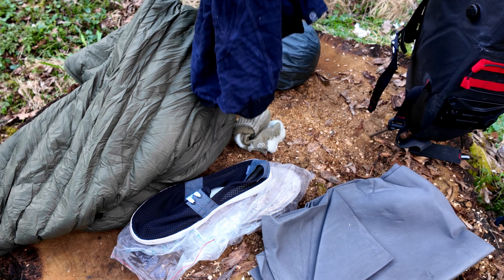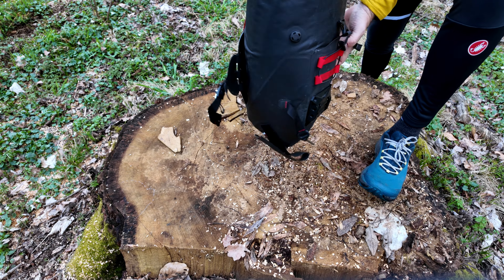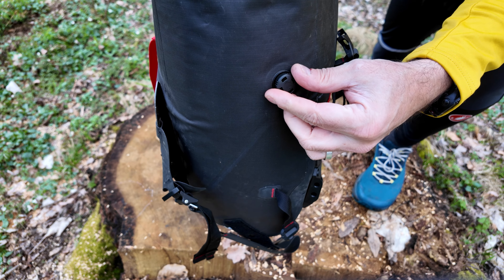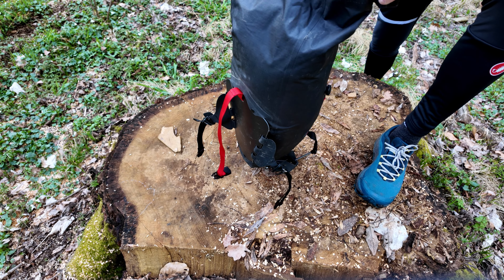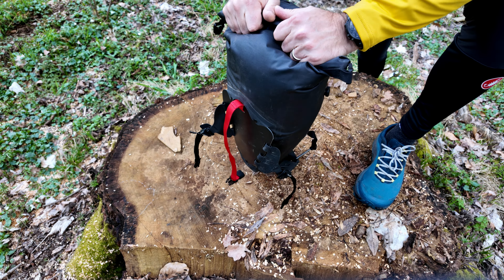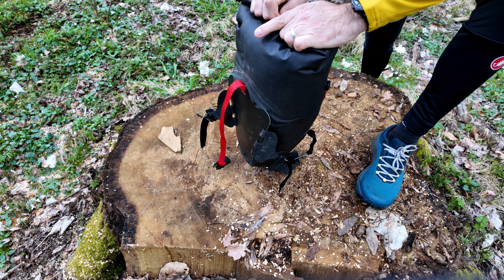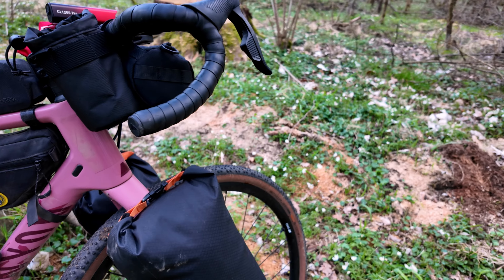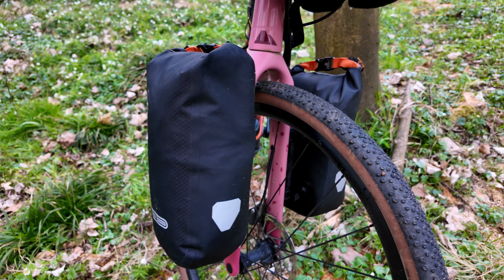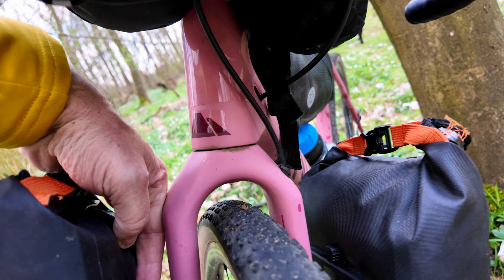Some extra alpaca wool socks - they came in handy because it got a bit colder than I thought. Some merino wool leggings because I changed out of my bike stuff, and some windproof trousers that are in another bag. That's the loadout for the 16 litre Spine Lock. It's a compression bag with an air release valve - you open that, compress all the air out, and then lock it off so it keeps everything sealed and compressed.